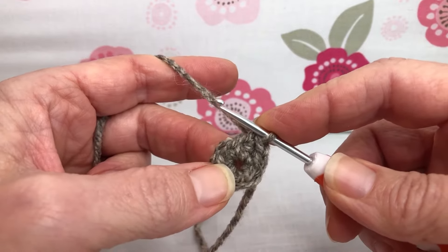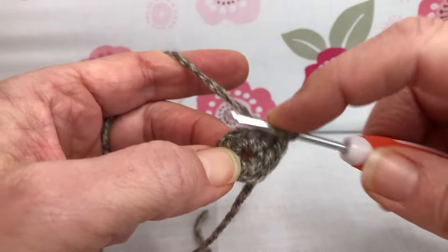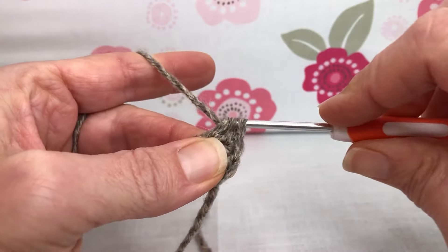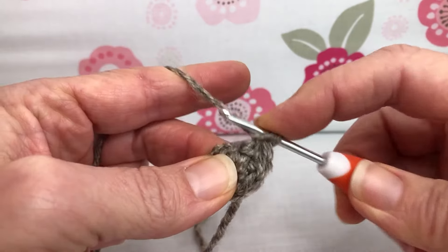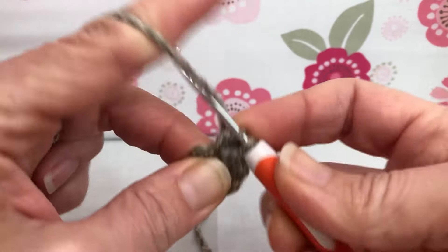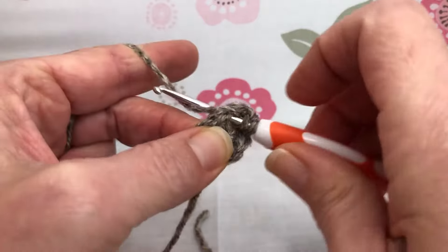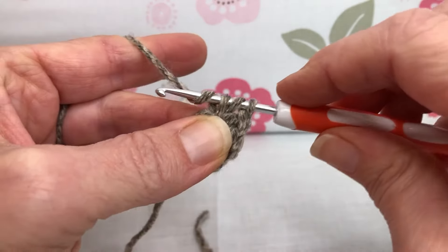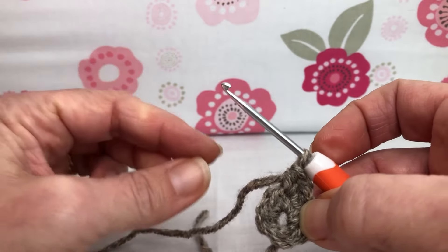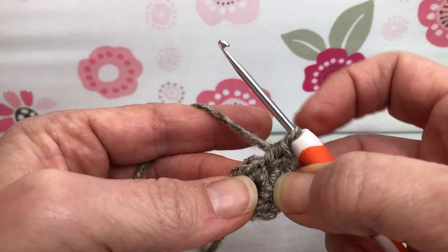Now it changes up just a little bit. We want a half double crochet, a double crochet, and another half double crochet all in the next stitch. Yarn over and into your next stitch — yarn over and pull through, we have three, yarn over and pull through all three for your half double crochet. Then yarn over and pull through two for your double crochet. Yarn over, go in that same stitch one more time, yarn over and pull through, we have three, yarn over and pull through all three for your half double crochet.